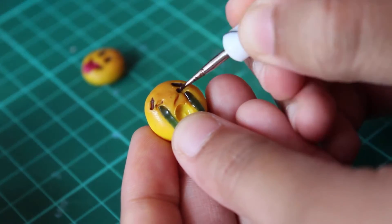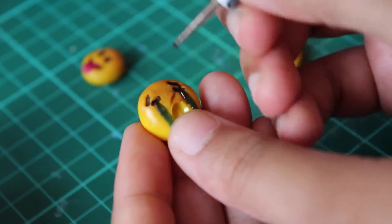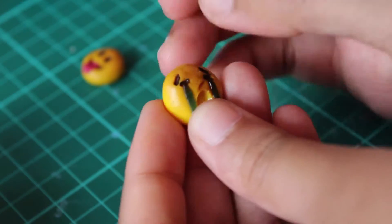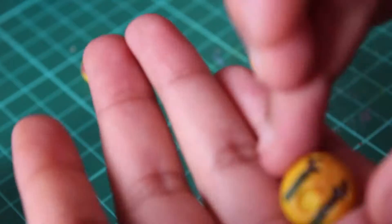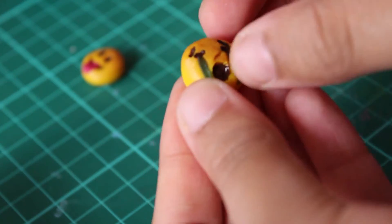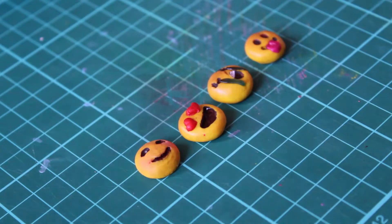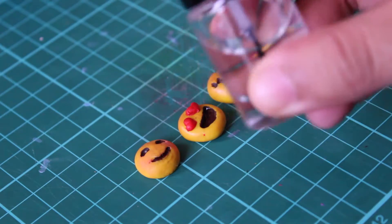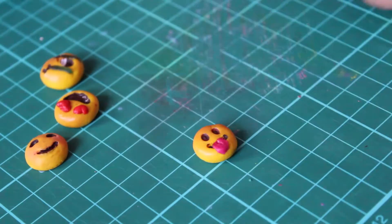This one sort of messed up on me because while I was taking it out of the oven it was still slightly soft and I accidentally pushed down on the middle section — that's why it looks a bit weird — but the rest are fine. So once they're dry, just get your clear nail varnish and get ready to paint them so they have a nice sheen to them.